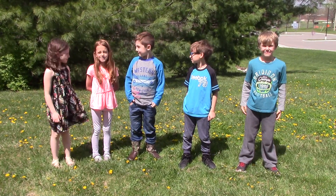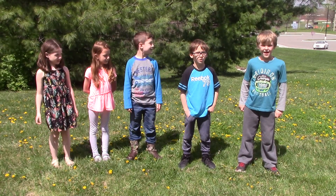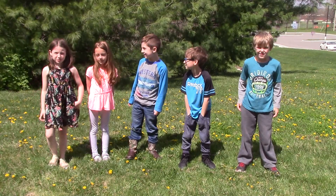Hi, my name is Gemma. Hi, my name is Alexandria. Hi, my name is Oliver. Hi, my name is Kupo. Hi, my name is Sam. We're going to teach you how to do burpees.